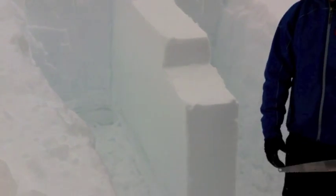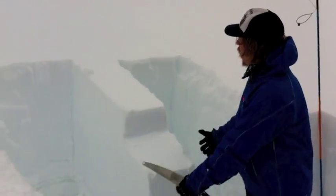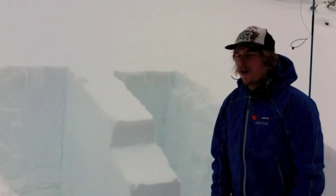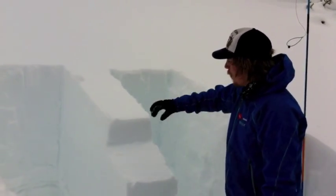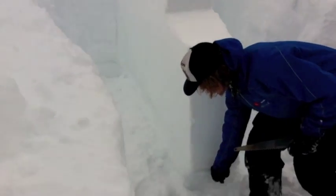For the propagation saw test, what you want to do is isolate a column along the slope in the fall line. You want to trench out on both sides, at least down to the layer of interest, which for us is down here.